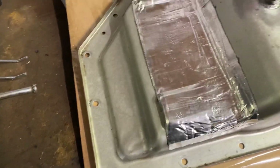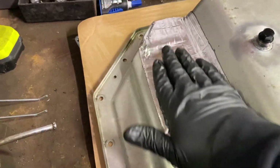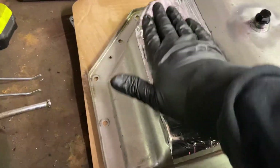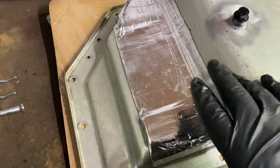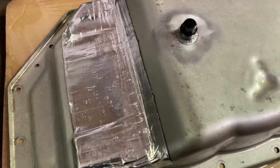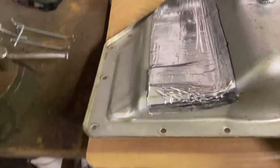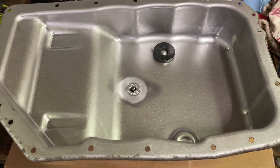I also added sound deadening with a heat reflective cover over it — it's a one-piece. I have a bunch of that stuff laying around. The exhaust crossover crosses right here, so I don't want the pan absorbing heat from the exhaust. It doesn't help anything.